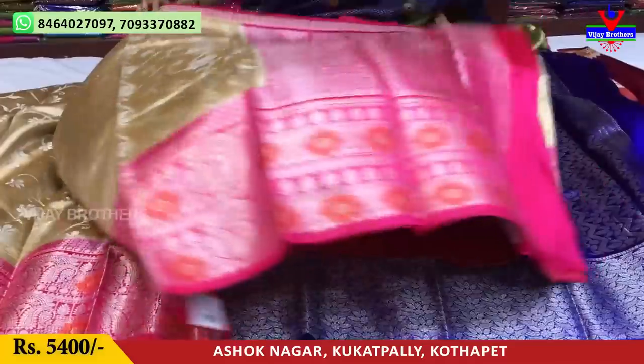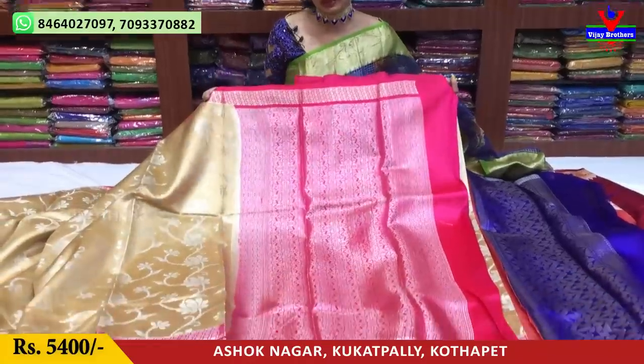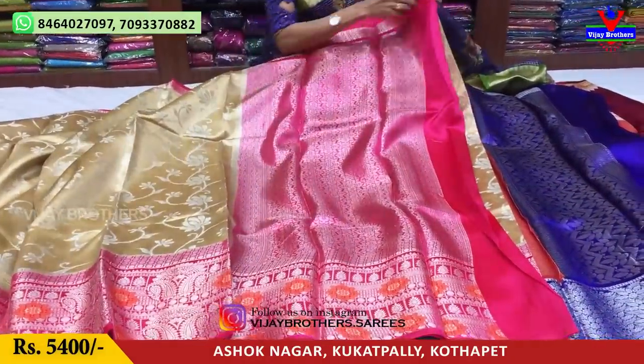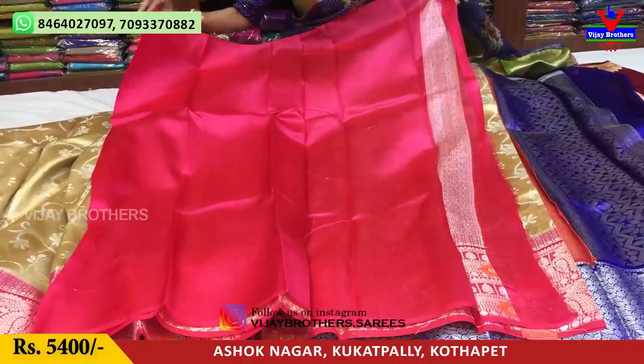Very cool color combination. This may cost 5,400 rupees. This is a pink color material with a yellow color highlight design, and it comes with a blouse. This is a cream color.